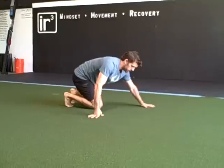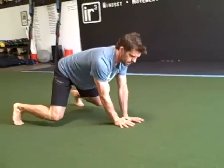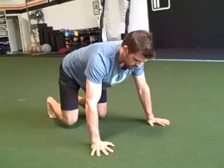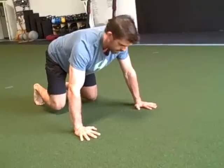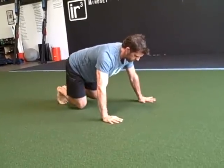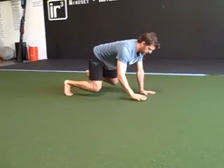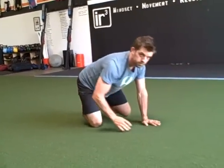The other direction is we can do the same exact thing but move sideways. This way, you'll go feet together, hands apart, then hands together, feet apart — your feet and hands work together. A little tougher.